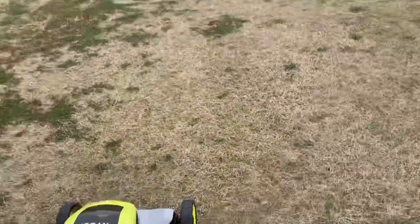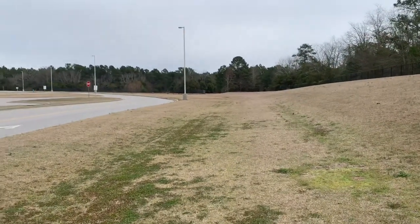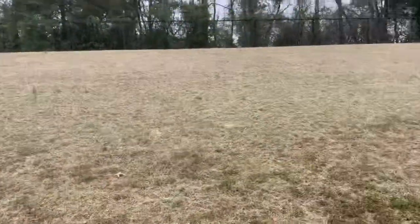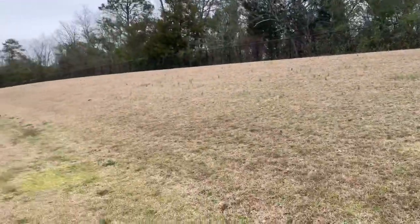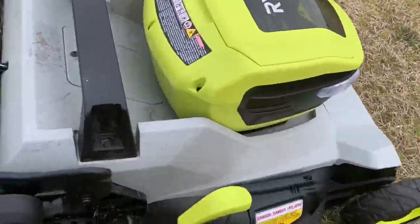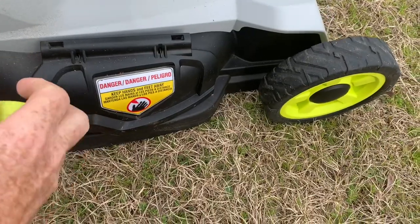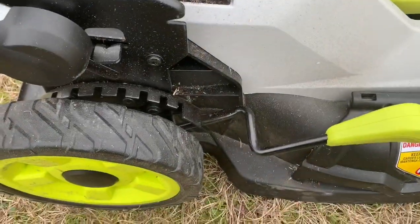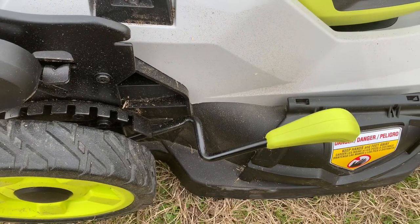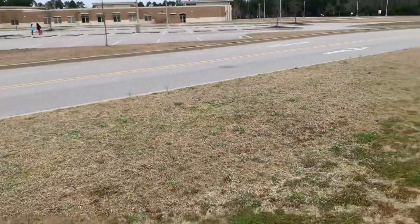We're down here at our local school and we're going to make a bunch of long runs up and down, maybe do some uphill stuff. There's a hill here to put a little drag on it. We're not going to record the entire thing, but we're going to run it on the lowest height setting to help put some drag on the blade and see how long it runs.